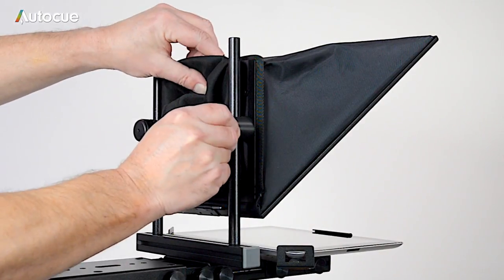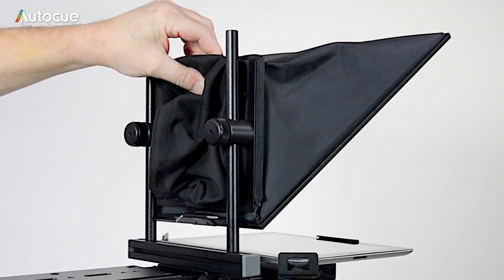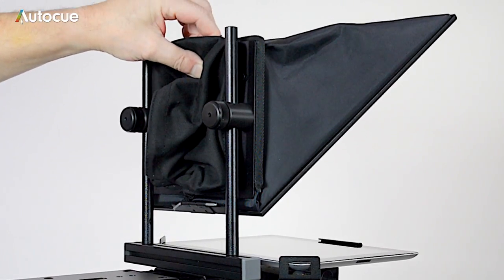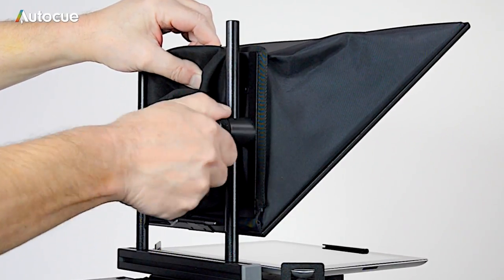When you have the camera fitted, the lens centre can be fine-tuned by raising or lowering the hood. To move the hood, release the two knobs on the back of the hood and slide the hood up and down until the lens centre is set correctly.